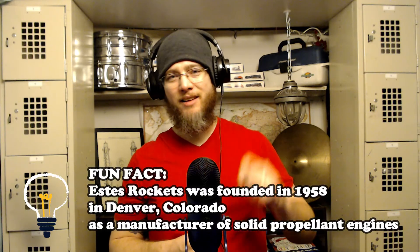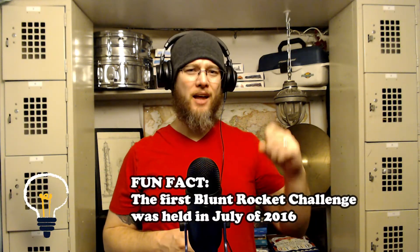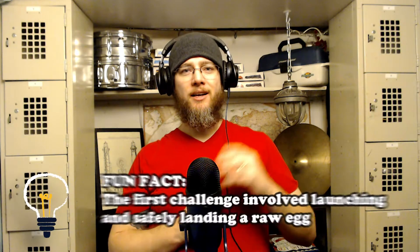I hadn't touched a rocket in a long time until a few years ago when I decided it was time to challenge my dad and my family to the Blunt Rocket Challenge. We put the same model rocket together and launch them against each other. There are different categories with different varying points, and whoever has the most points wins. There's a trophy, and the winner gets to take the trophy home and stipulate the rules in the next challenge. I won the inaugural challenge, but my dad won the second.